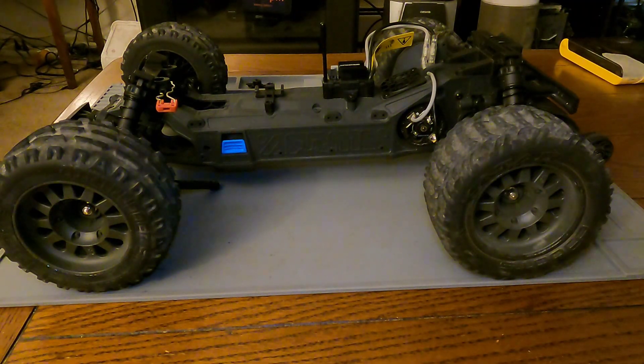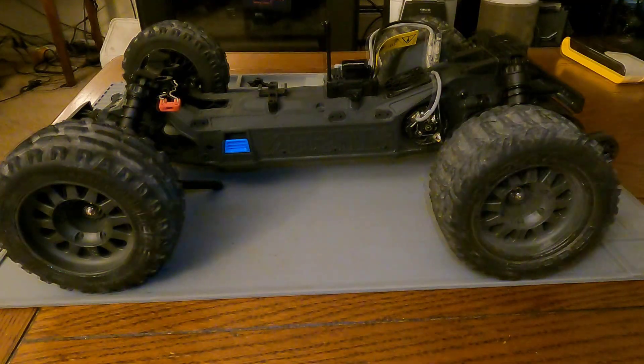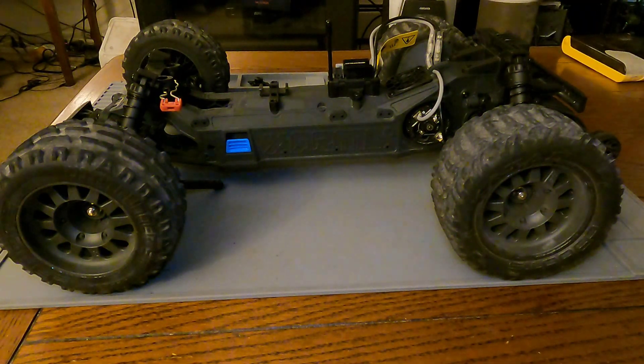This motor is 3700KV, so it'll be 3700 RPM per volt and we're going to be running it on 3S. With RC cars and LiPo batteries you'll commonly see 2S and 3S — that stands for 3.7 volts per cell, which is the storage voltage. When fully charged they're 4.2 volts per cell, so a fully charged 3S battery will be 12.6 volts. With our 3700KV motor that works out to 46,620 RPMs hypothetically. That's some of the bare basics of brushless swapping and RC motors — let's get wrenching.